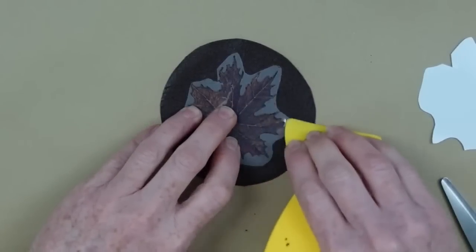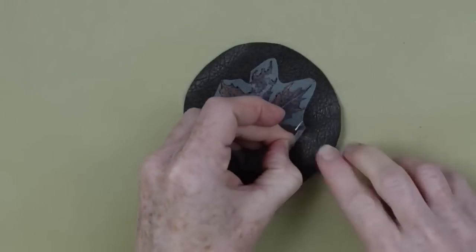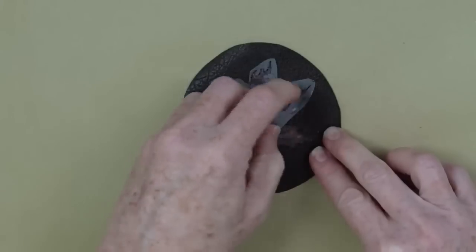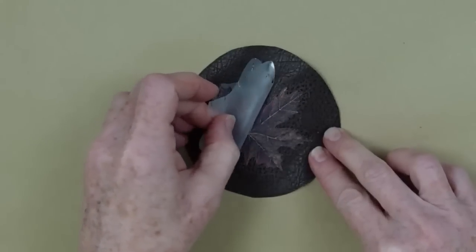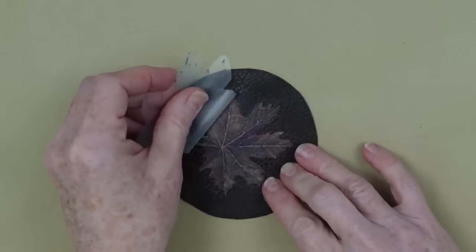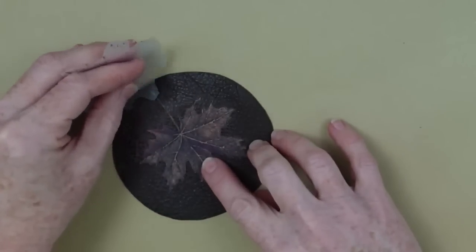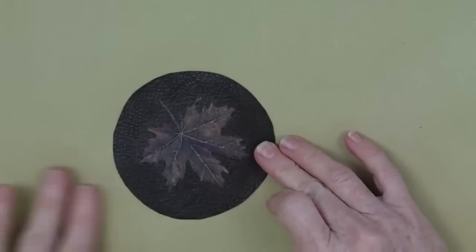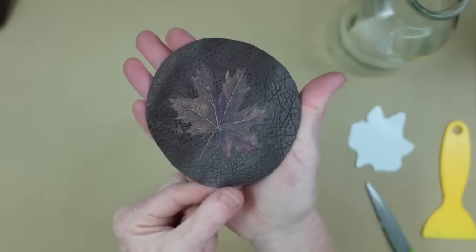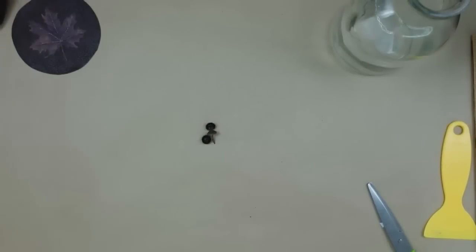Hold it in place so it doesn't skip up on you — just take your time. Then peel it off slowly in case you need to rub it down a little bit more. Look at this leaf — it's gorgeous! I'm so excited about this. It's really opened a door for opportunities in other projects, knowing that rub-ons will stick to this type of fabric.